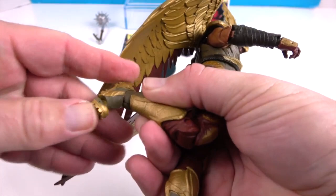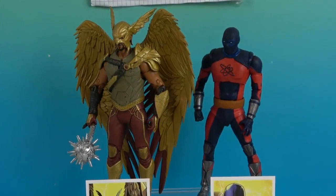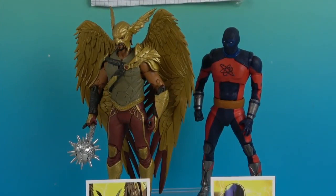He looks really cool and is a great figure to add to the Black Adam collection. There's one last look at Hawkman and Atom Smasher from Black Adam. Thank you so much for watching — as always, come back and see us, like, subscribe, and we will see you next time.